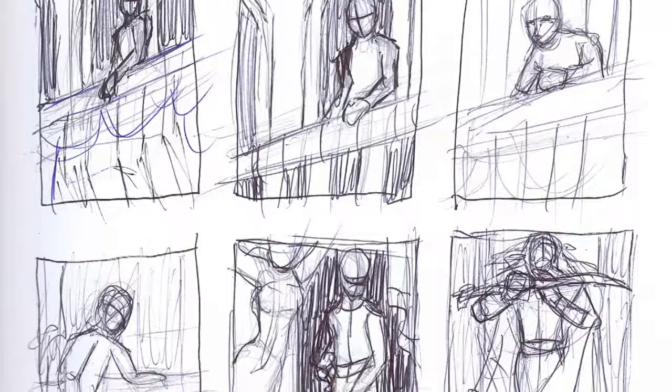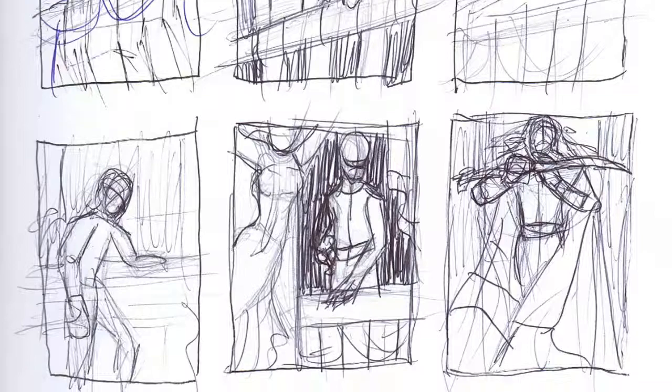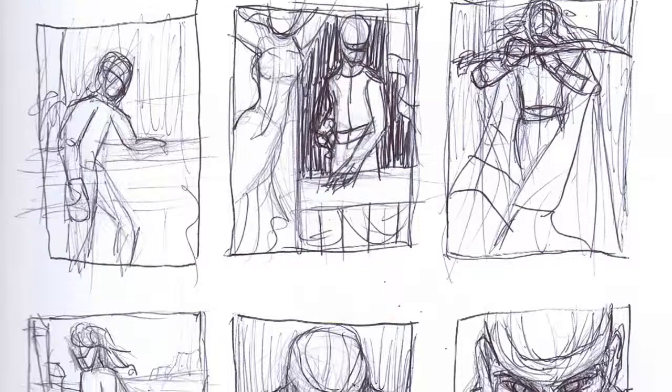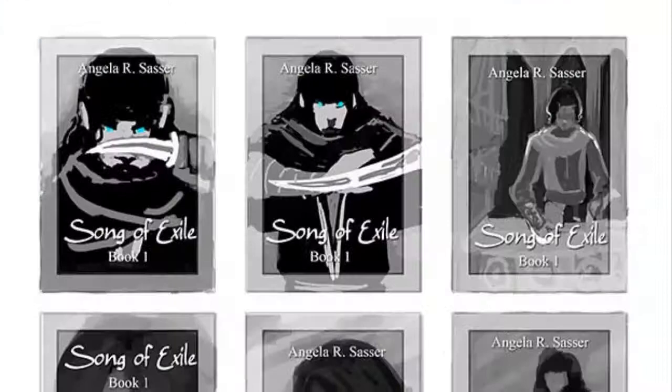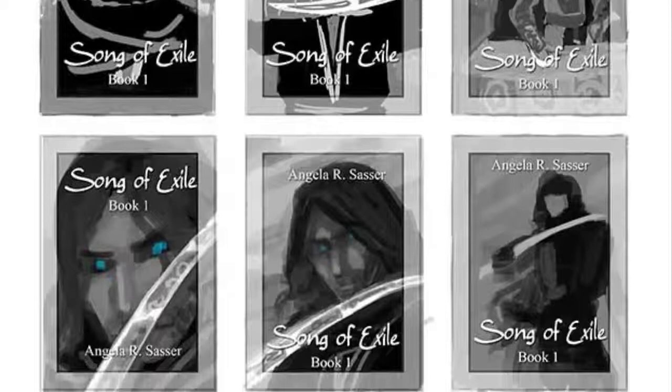Thumbnailing began very quickly in ballpoint pen, playing around with concepts such as the prince before his exile in the theater watching a performance, all the way to the prince after exile where he's much more of a rough, worldly figure. I always start in pens so I can get my ideas down quickly without being concerned with details, and then I move into digital to start filling out my values a bit more, getting a better idea of what my lighting and color palette might be — even though nothing's final. Just getting the basic idea and emotion across first.